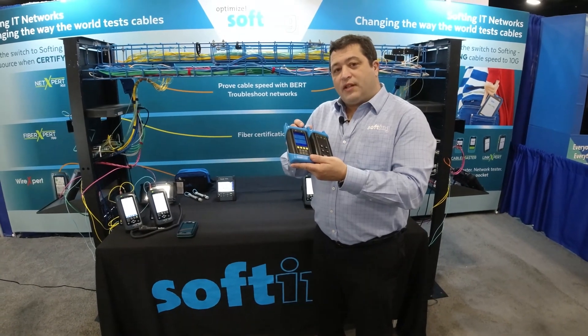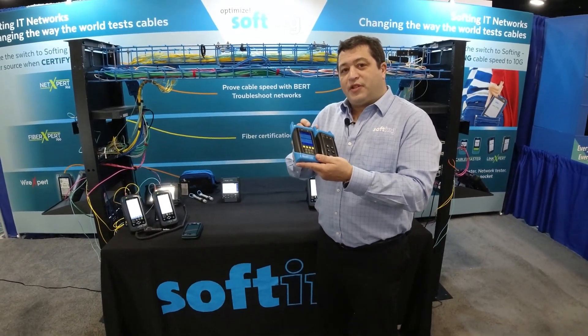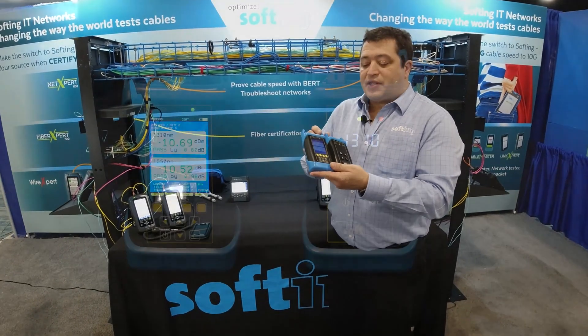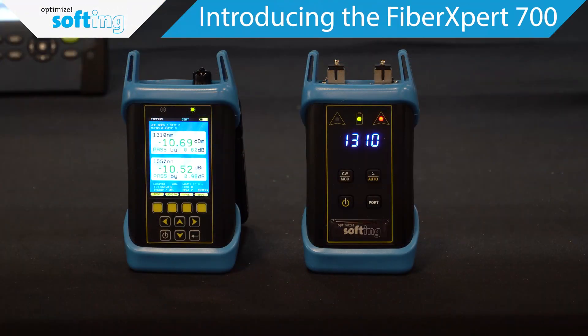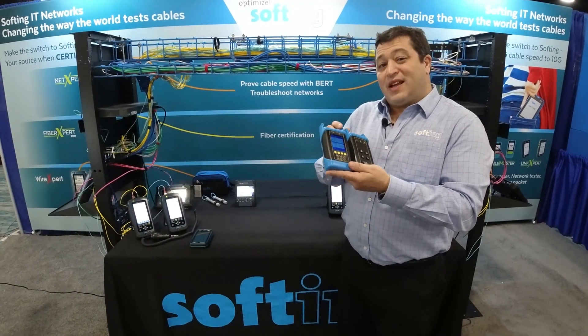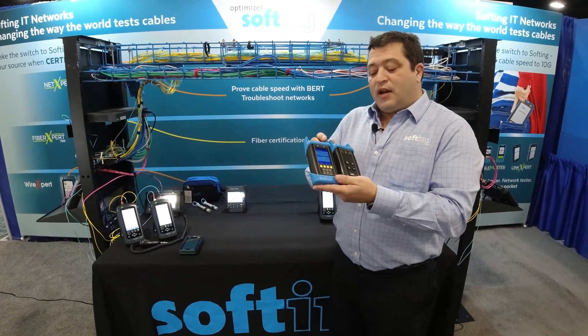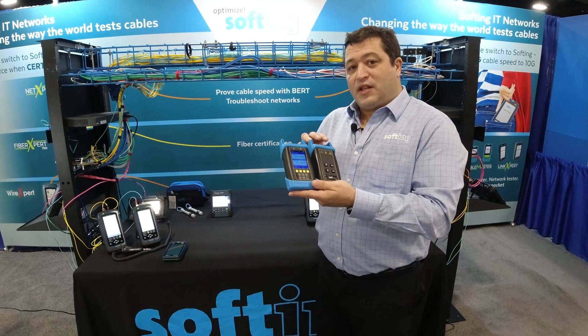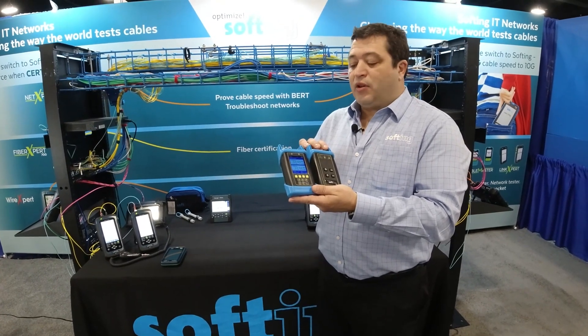Tom Jallo with Softing. I would like to talk to you about our newest addition to the Softing Test Tool lineup — this is our Fiber Expert 700 tester. This is a Tier 1 fiber certifier. It is a light source and power meter. The source actually has seven different wavelengths, single mode and multi-mode, that's available on it.